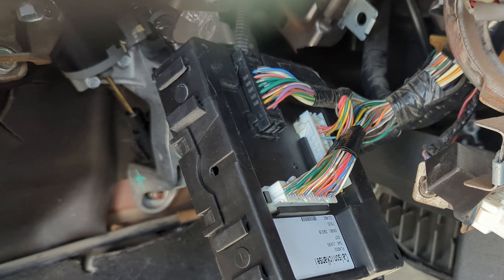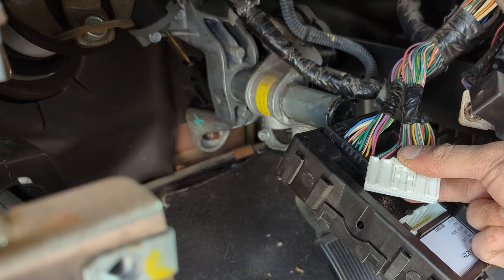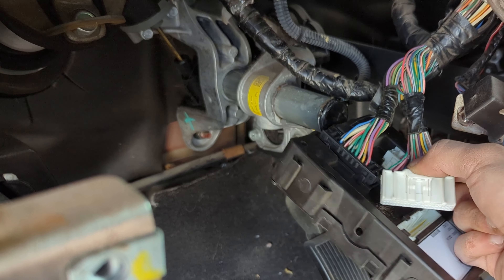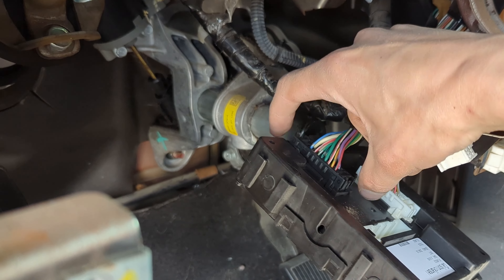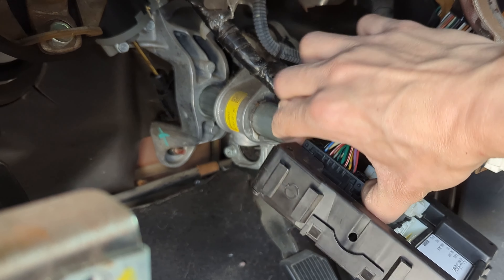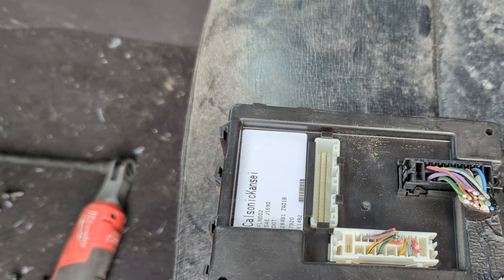As you can see, we need to get up in there. Now we just need to unplug the three connectors. This one's easy — there's just a push tab in the middle, so you press down the middle with your thumb and wiggle it out. These two are a pain, but there are just two tabs on the side — you squeeze inward and then wiggle it out.